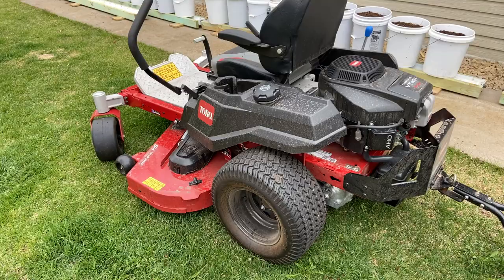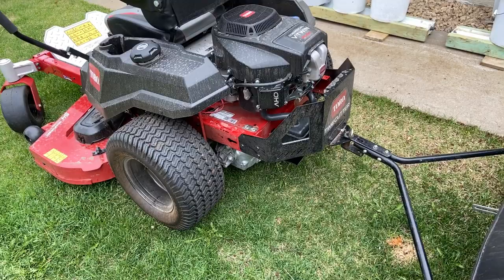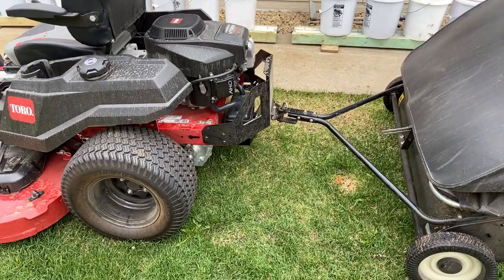Most of the newer zero turns from Toro have a little hitch assembly or hitch bracket with them. You can either have it on or not, depending on what you want to do. We wanted to use this to pull the lawn sweep — just a regular lawn sweep, nothing fancy. We had it set up with the hitch so we could go and do the yard.